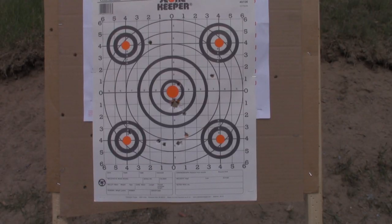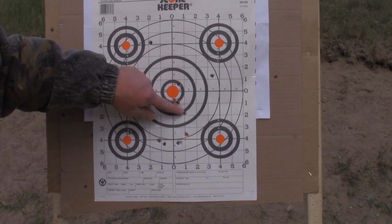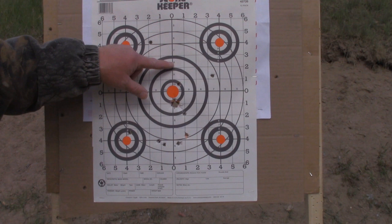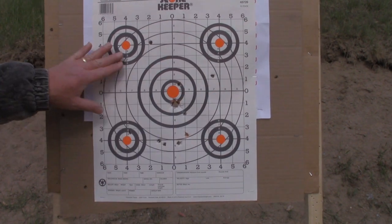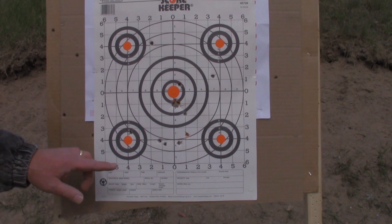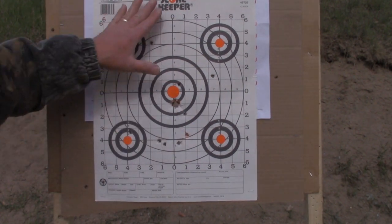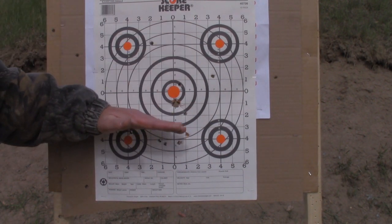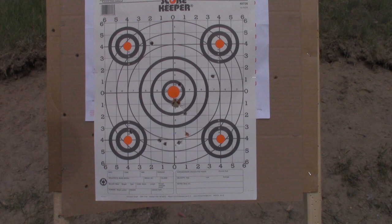Here is the pattern — here's where the wad hit. We've got nine pellets and they're all in about an 11-inch circle. This is the Rio full power buckshot with no shot cup. All nine pellets are accounted for in that 11-inch circle, and the pattern appears biased a little bit low. We're going to try another load through the Charles Daly 601 DPMS.